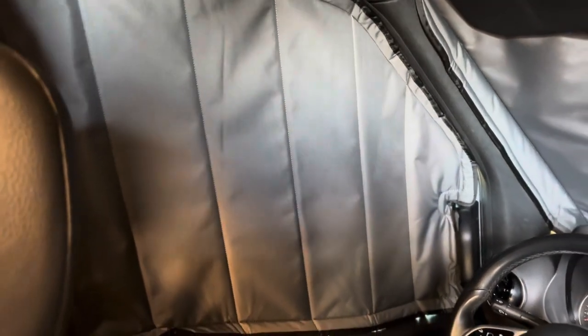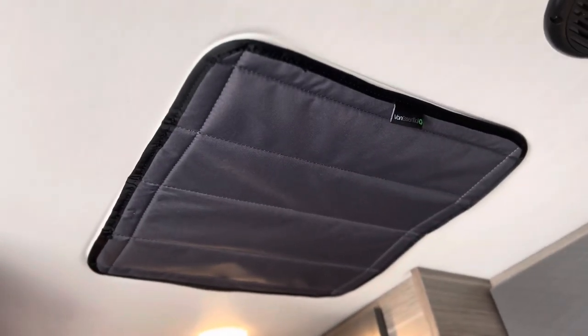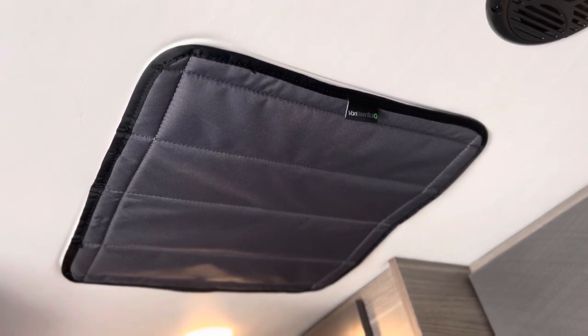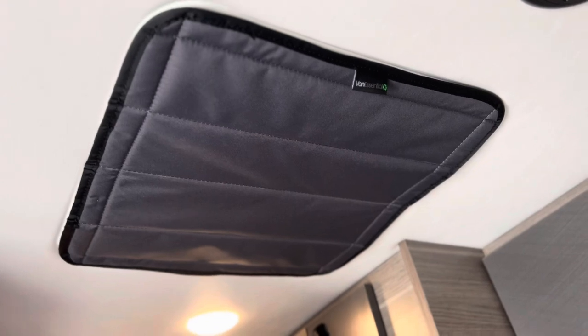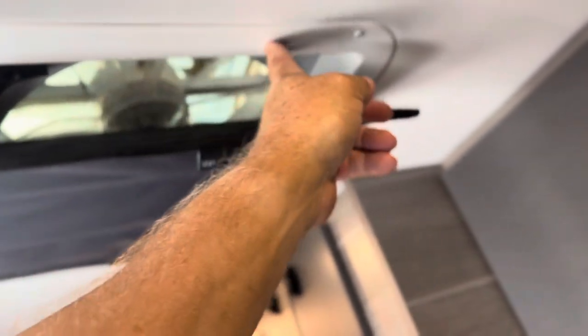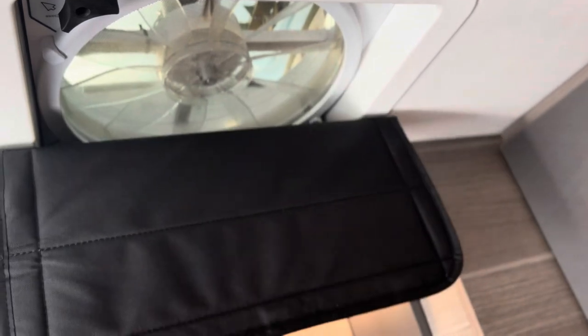Here's the vent cover — some of you may wonder whether this is even necessary. It is for two reasons: first, the insulative qualities; and second, I leave a vent cover on all the time while driving because you can get some pretty good road noise coming through the MaxAir fan. A couple of magnets go up into the frame — there are four screws you unscrew to get the frame down, set the magnets in place, and then this cover just snugs right in. What I like is that I can just keep it up there and pull it down when I want to run the fan, or just leave it in place when I'm not using the fan.